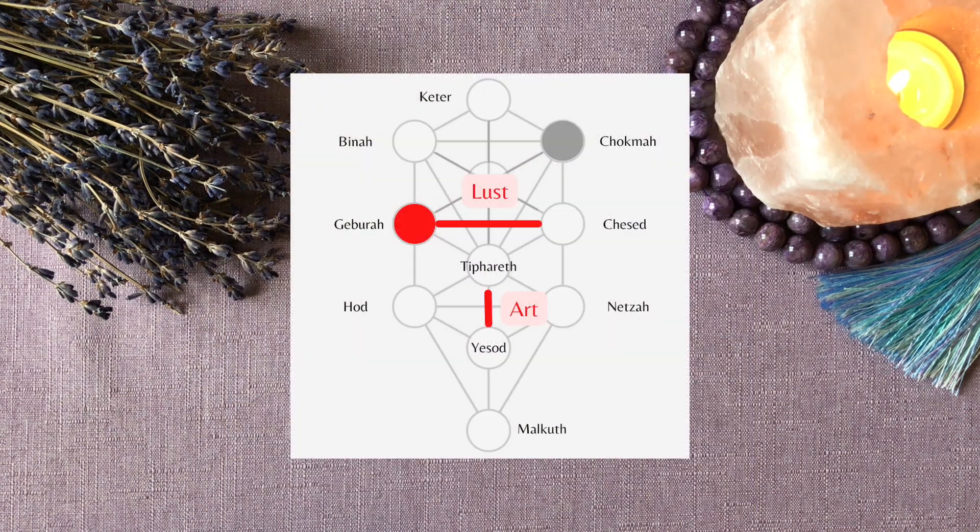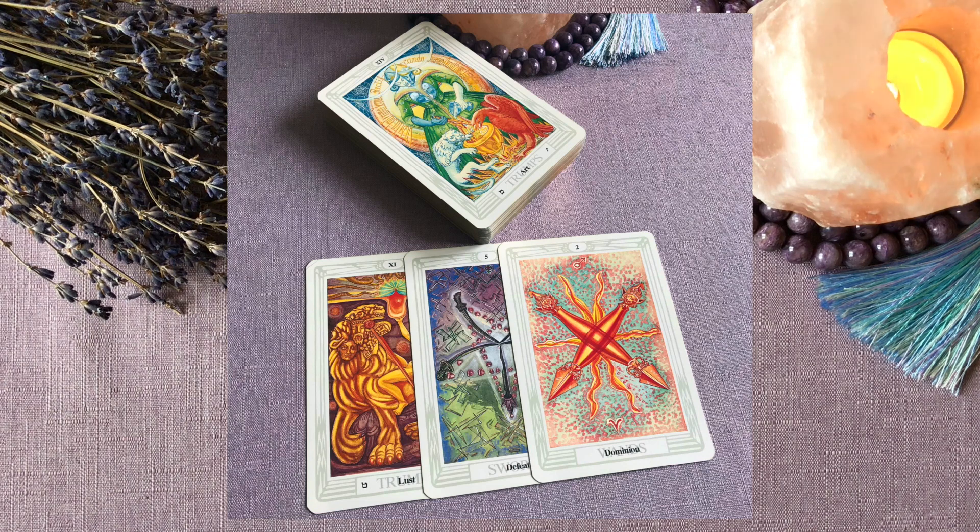If we have a look at the Tree of Life, we will see that we have quite a balanced outcome here. We have one card each from both side pillars, and the path of Art is in the middle pillar, balancing them both. And the path of Lust leads between Geburah and Chesed, so we can say there is a balance there as well. But we have a presence of Geburah in the spread — the Five of Swords — but there is no Chesed. And this shows us that Lust will lead to destruction. So Adam's desire for Eve leads to the Five of Swords. And even though we could possibly have a beginning or some plans forming in the Two of Wands, ultimately it's more the destructive side of this card that is emphasized here, rather than the creative side.